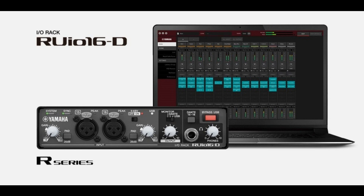Yamaha announces RUIO16D VST3 plugins come to Dante-based audio systems. Welcome to Music Gears, where we bring you the latest info on new music instruments, software, and other gear from around the world.